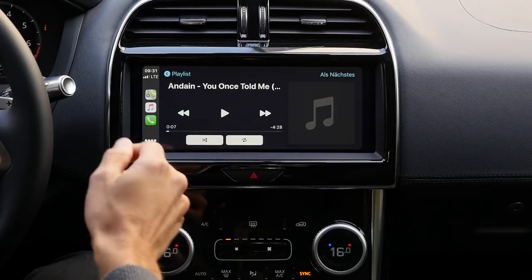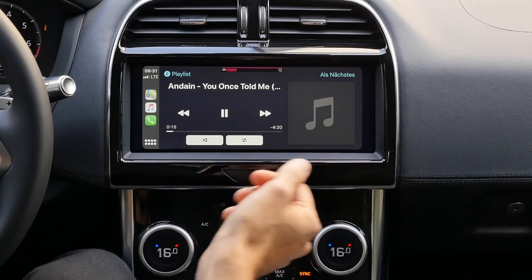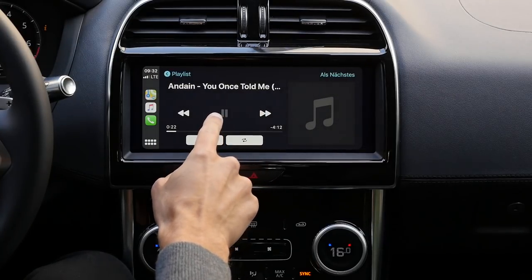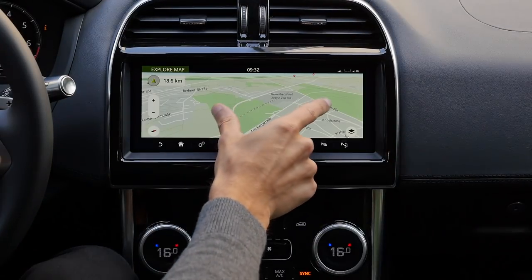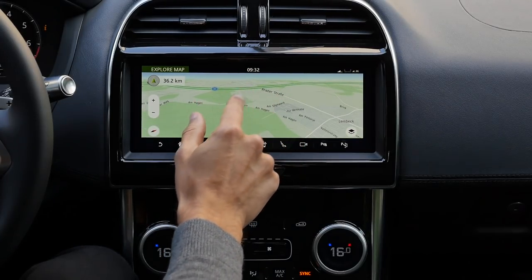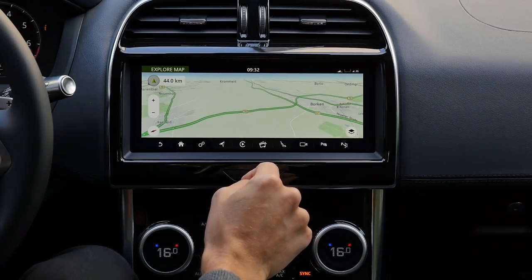Let's test this Meridian sound system. It's actually quite cool — not the best I've ever heard, but it delivers a good crystal clear sound. I'm satisfied with that. The integration of CarPlay is very well done, and there's the GPS map. It could be a little more responsive, but overall it does the job.